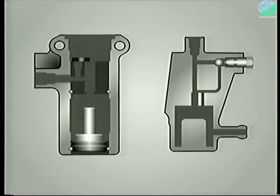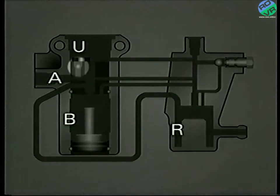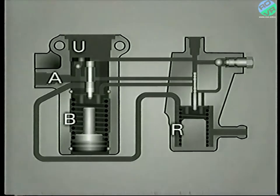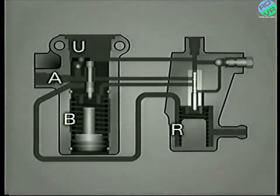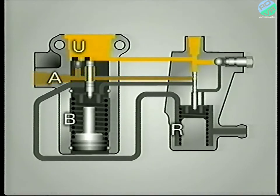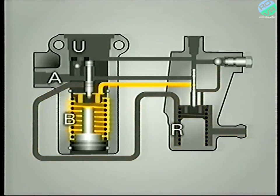Essentially, the regulator consists of four chambers which are interconnected by various drillings, a non-return valve, and two slide valves, each of which are attached to springs. The larger valve we'll call the main valve, whilst the smaller one we'll refer to as the pilot valve. Chamber A is connected to the supply. Chamber U connects to the accumulator and the user circuit, and also to chamber A via the non-return valve. Chamber R is constantly joined to the reservoir. And finally, there is chamber B — it's connected to A or R depending upon the position of the pilot valve.